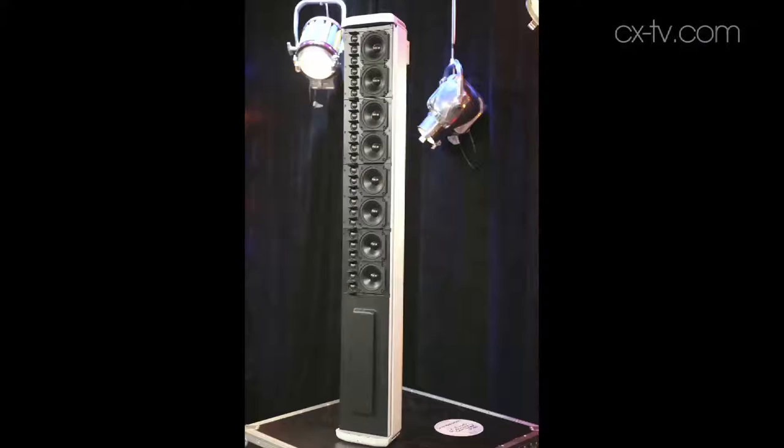Today on Gearbox we're looking at the CAL32 column array loudspeaker from Meyer Sound. The '32' is so-called because there are 32 transducers, 32 amplifier channels, and 32 channels of DSP.